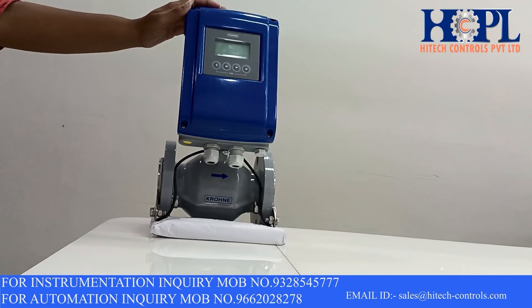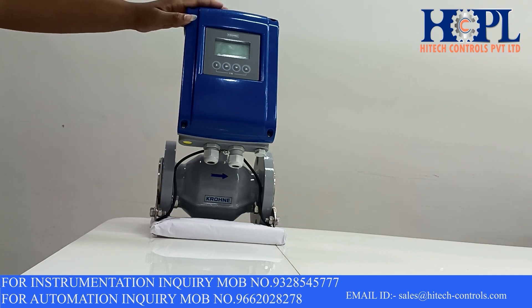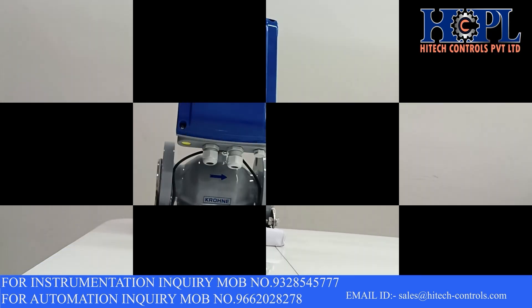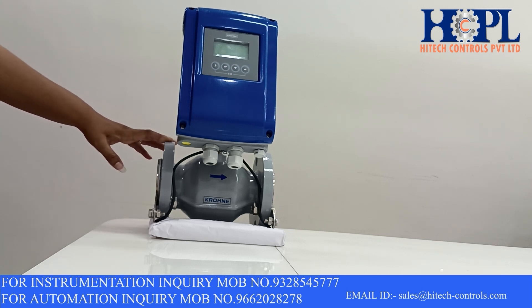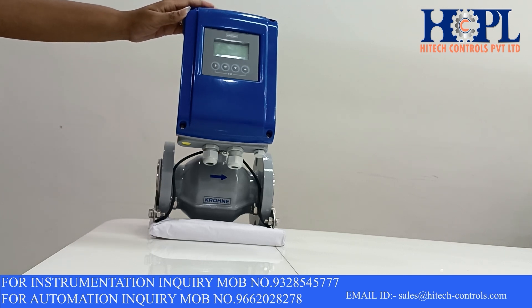This flow meter has many advanced diagnostic features like empty pipe detection, electrode error, noise detection, coil temperature, coil resistance, etc. The accuracy of this transmitter is plus or minus 0.5 percentage of the measured value and the repeatability is plus or minus 0.1 percentage.